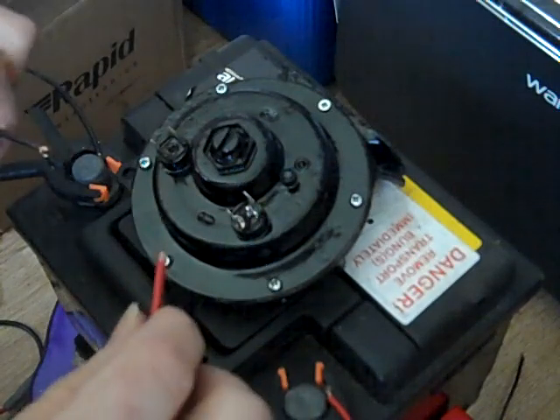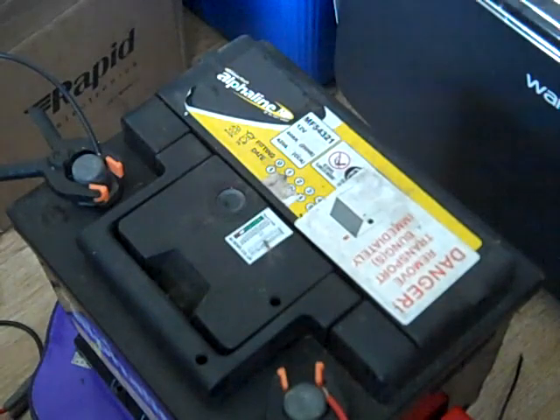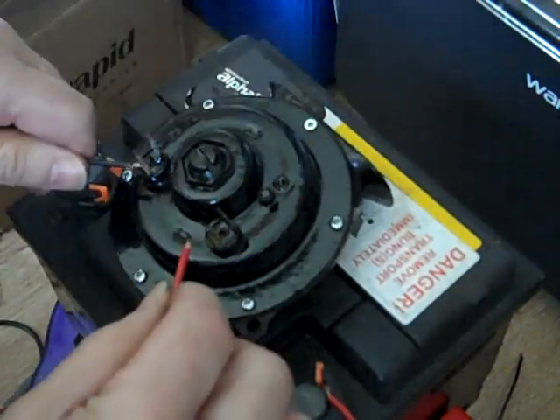Now that we've finished assembling them, we can give a quick demonstration — first of all the low one, and then the pre-built high version.